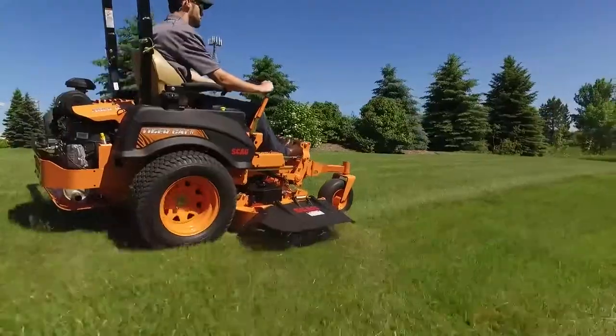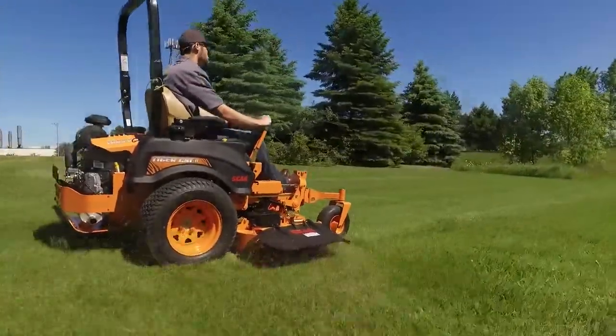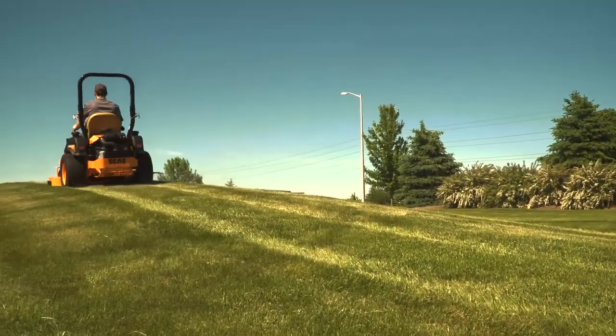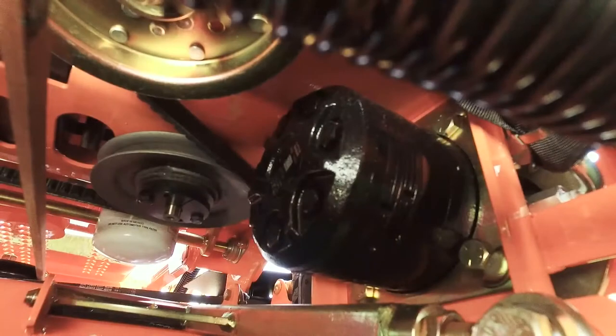The TigerCat II is built to last with a heavy-duty welded tubular steel frame. Its powerful drive system includes dual 12cc hydraulic pumps with cooling fans and tough, high-torque cast-iron wheel motors for long-lasting dependability.